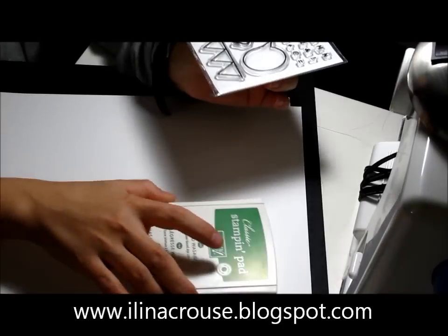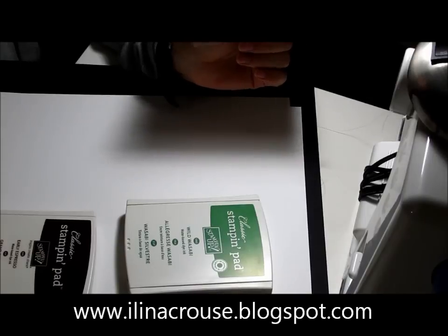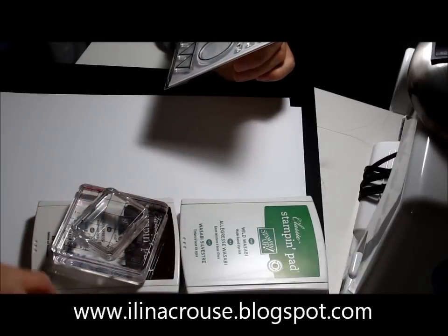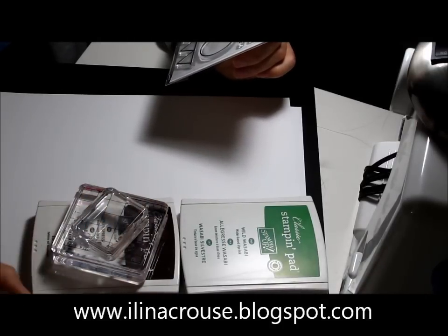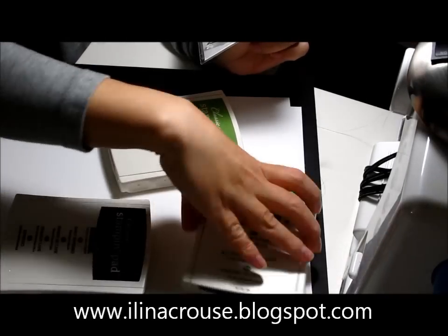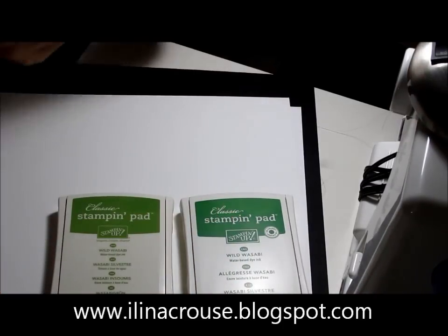Here I have the old stamping app classic ink pads that are felt, and the new ones that are firm foam. I'll be trying with both of them, and I have some acrylic clear blocks. So I have Wild Wasabi firm foam, and Wild Wasabi classic ink with felt pad.